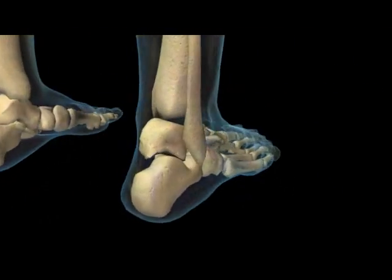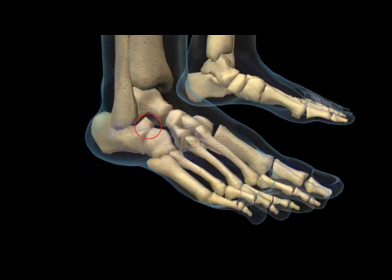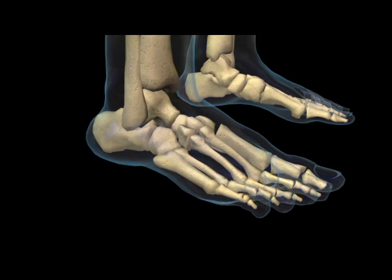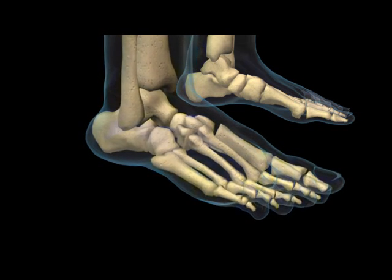The osseous alignment of the hind foot bones is crucial in order to maintain its function. Partial displacement of the talus, or ankle bone, on the hind foot bones or the tarsal mechanism is responsible for excessive hind foot motion or overpronation, which is also referred to as hyperpronation.